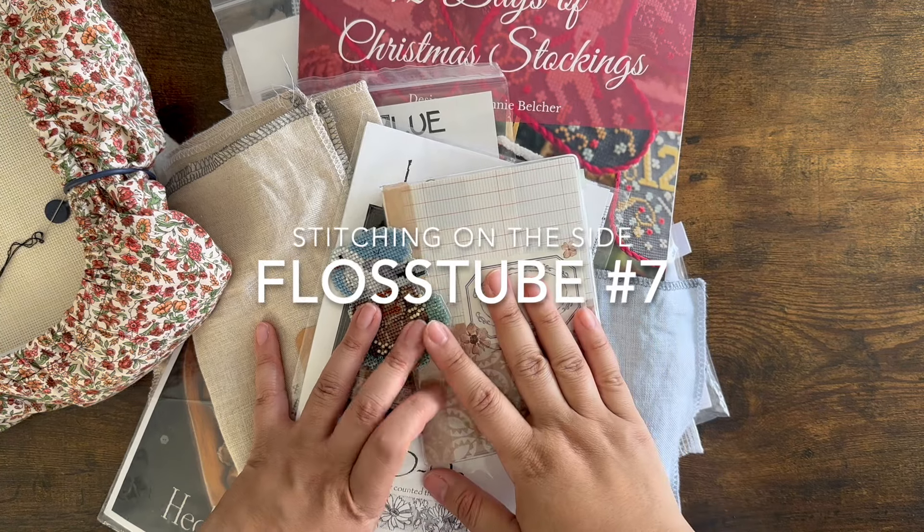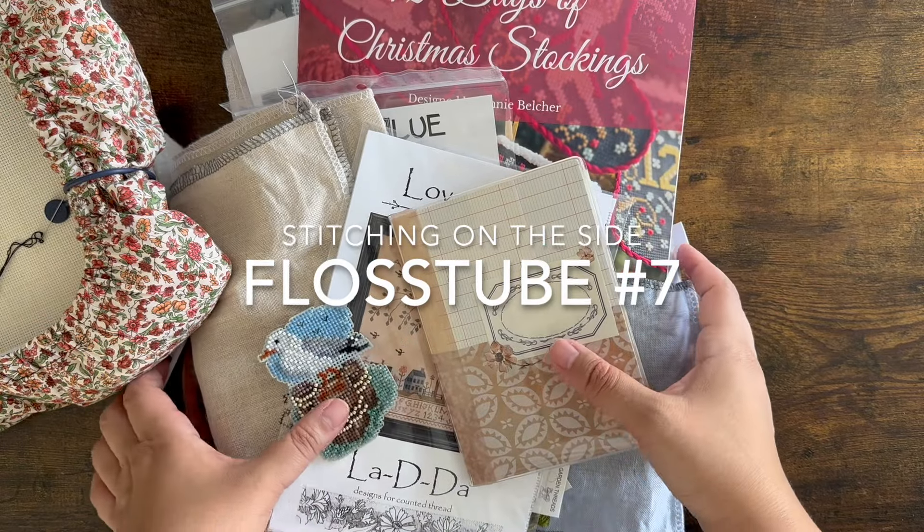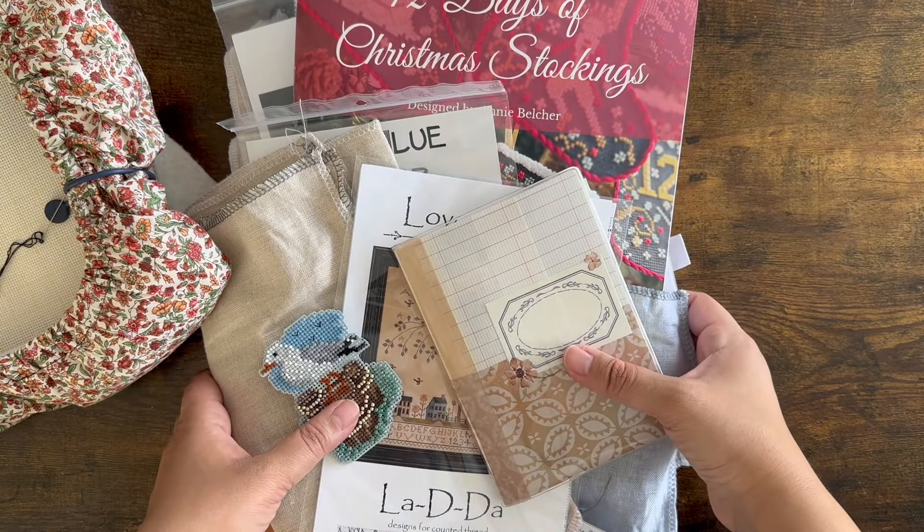Hey FlossTube, it's Zoe. I am finally back for another FlossTube. We've got this giant pile of mess to go through, so let's get into it.